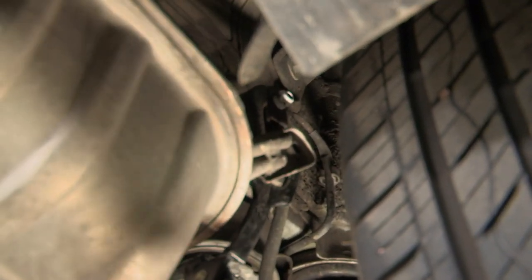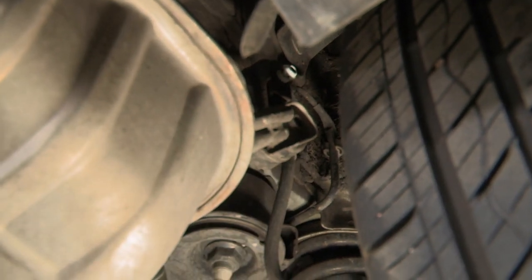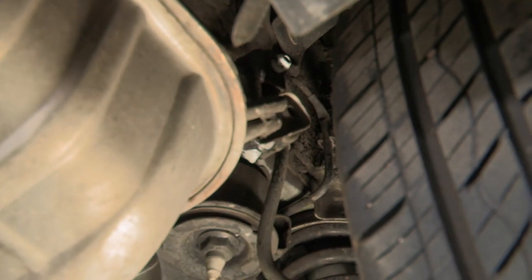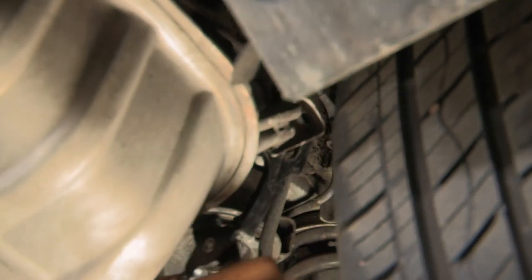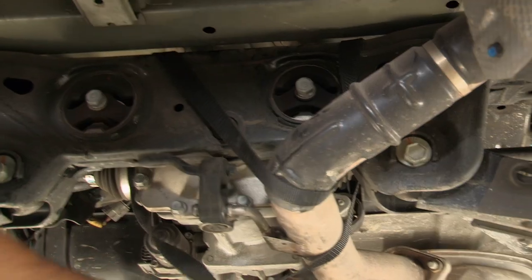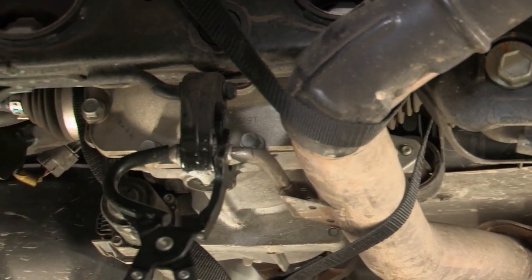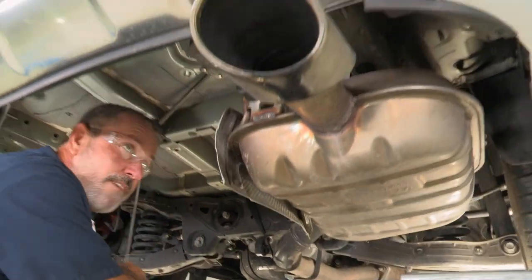Moving over to the hanger next to the passenger side tire — this one's going to be a little bit tough, so I'm going to spray a little bit of soapy water on it to lubricate the rod and help it slide right out. Now we'll do the last one up on the exhaust tube.